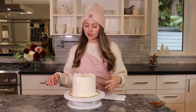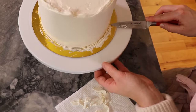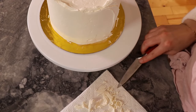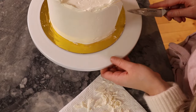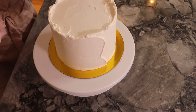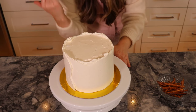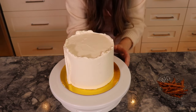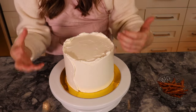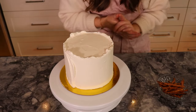Before decorating the top, I want to make sure the edges are all clean. I'm taking a paring knife and sliding along the edge of the cake to clean up any frosting that got on there. Doing this while the icing is still a little firm makes it so much easier. Then just wipe the edge with a paper towel. Now I get eye-level with the cake and pick a front side — the side I want people looking at when I serve the cake — and that's where I'm going to build my scene.